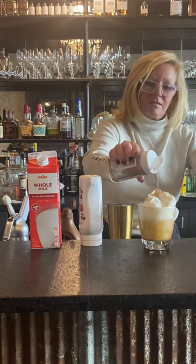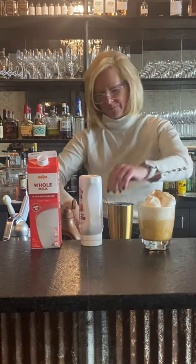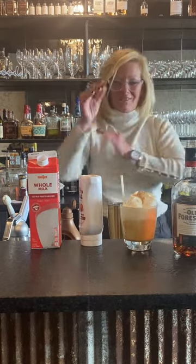A little cinnamon on top, and a little straw because you don't want to drink it through the whipped cream — you get a little mustache. So this is the Creamy Pumpkin Pie.